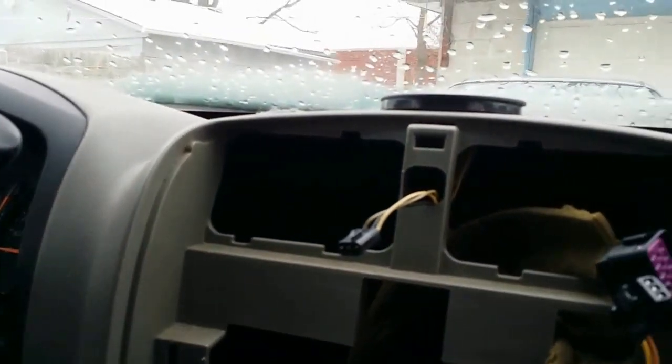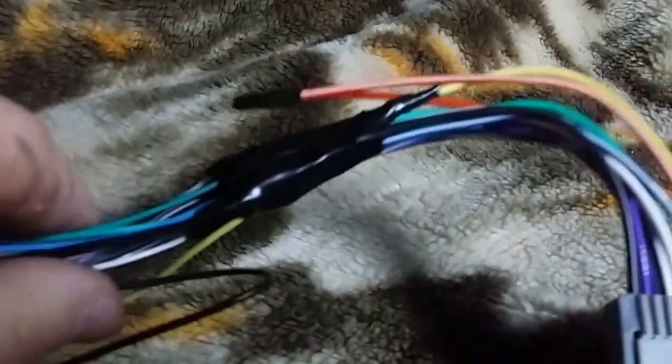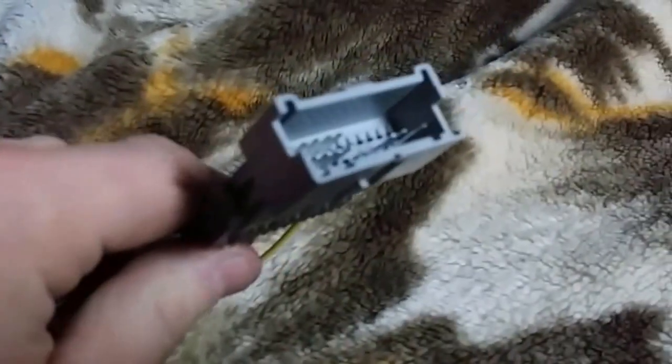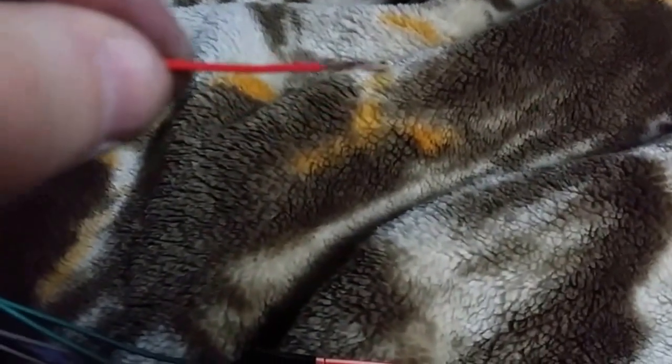My radio came with a microphone for Bluetooth — I'm not going to connect that. Here's the final wiring product after I taped everything and connected each wire by color. One side goes to the aftermarket stereo and the other side goes to the factory harness from the truck. This red wire will connect to the red wire I mentioned earlier.